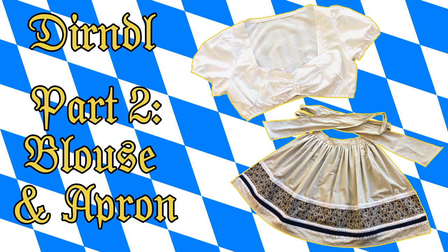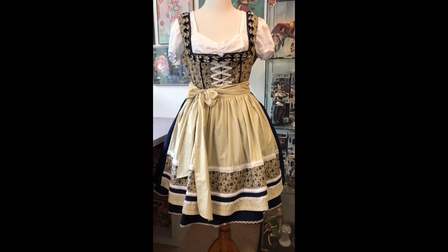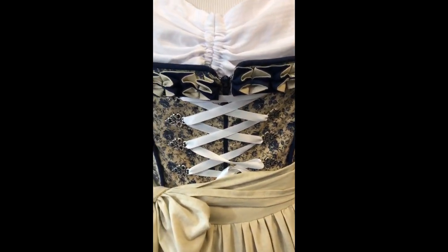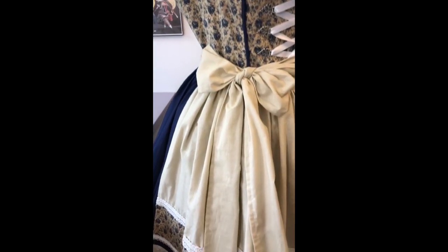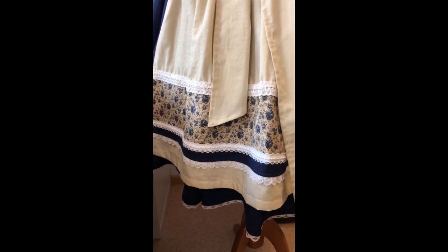Hello everyone and welcome back for part two of my dirndl dress, covering the blouse and the apron. The apron in this pattern was very plain and simple, but after looking at other examples of dirndl dresses and the different types of aprons I can do, I decided to spruce mine up a little bit and add my own decoration to it.